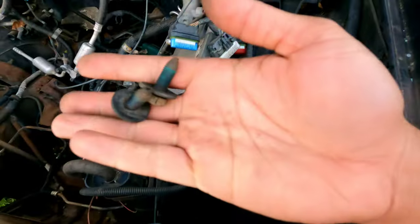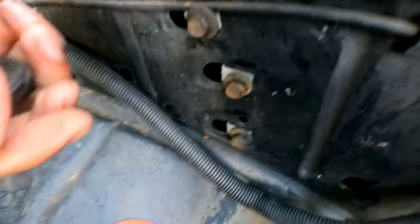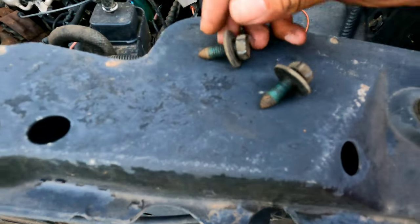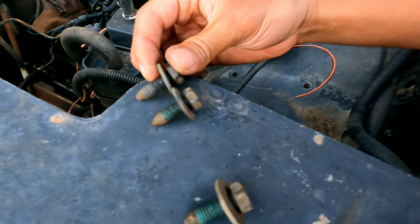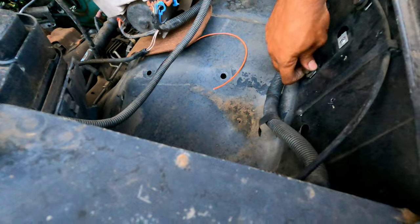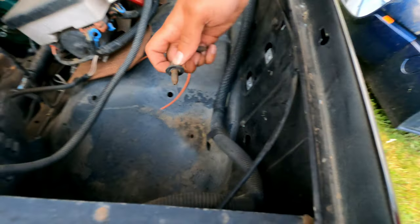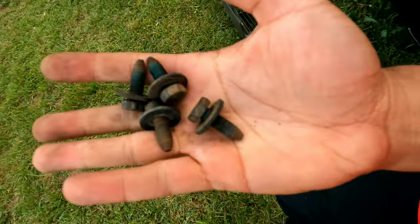Got them bad boys off. Just so happens I left these in the fender and they're the same size - so if you set these down and take one of these up, it's exactly the same. I'll grab two of these and they'll be fine for that battery tray to go back in. My lucky day!